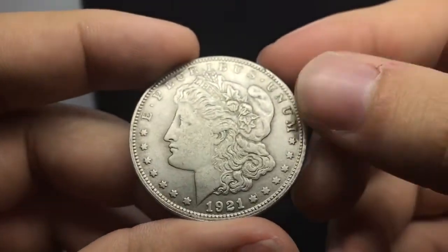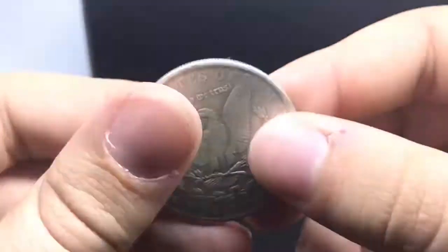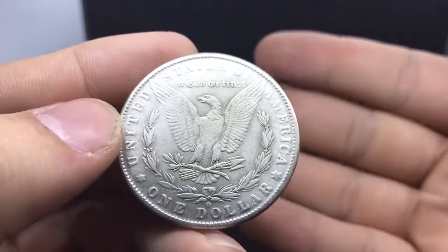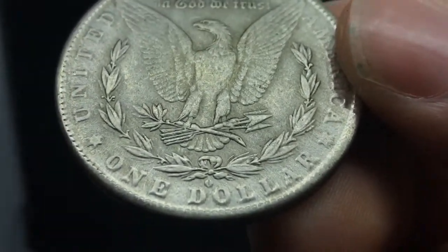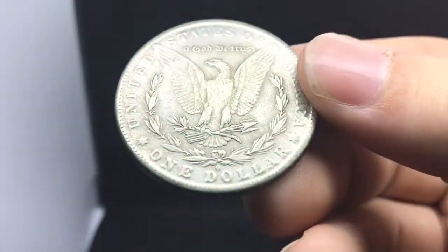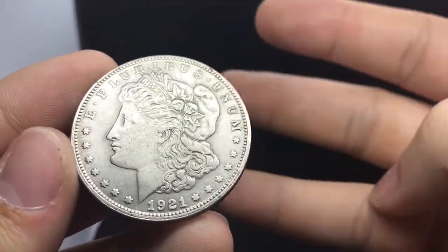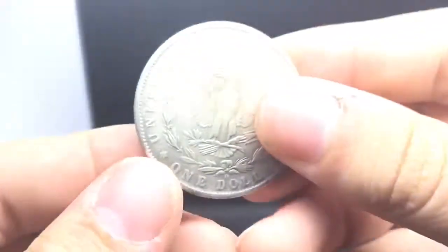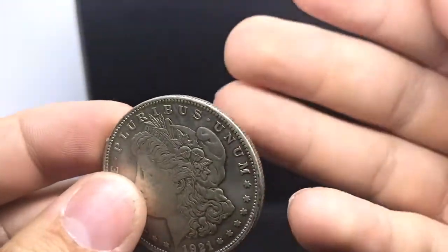This is a funny one — a 1921 Morgan dollar. What sticks out to you on this side of the coin? The fun fact, if you do a lot of coins, is that the 1921 was made at three mints: Philadelphia, Denver, and San Francisco. This 1921 has an 'O' mint mark — meaning New Orleans — and it wasn't made there. So that instantly tells you it's a fake.